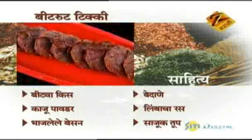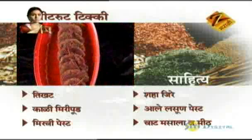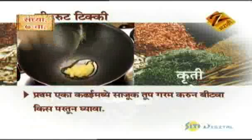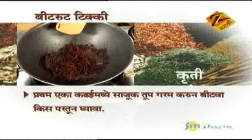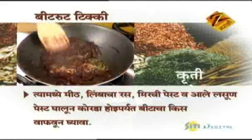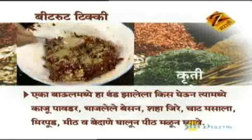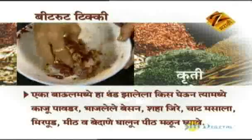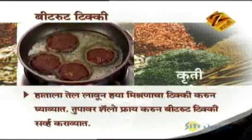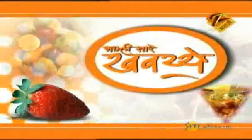The sauce in the sauce. We have to eat a little bit. First, heat Sajuk tup (ghee) in a kadai. Add beetroot kees, limba, mirchi paste, and ala-lach paste. Cook until dry. Take cooled beetroot kees, add Kaju Powder, bhajlela besan, Shah Jeera, Chaat Masala.